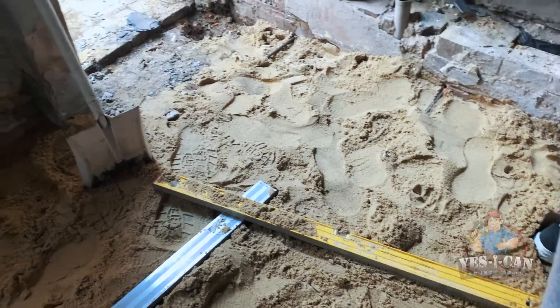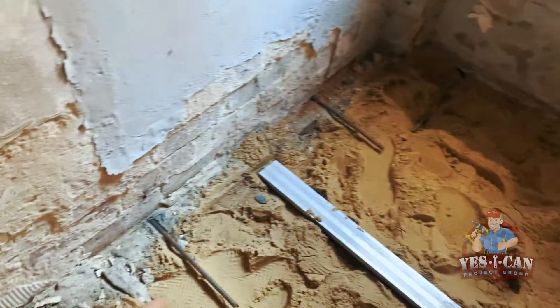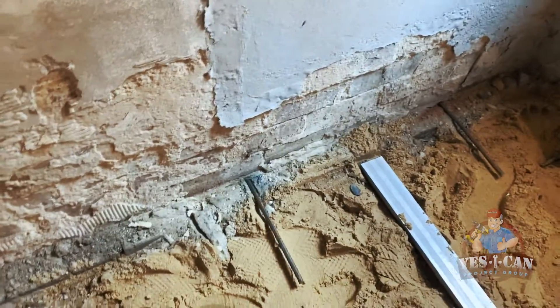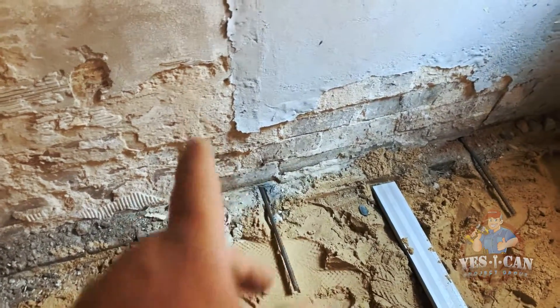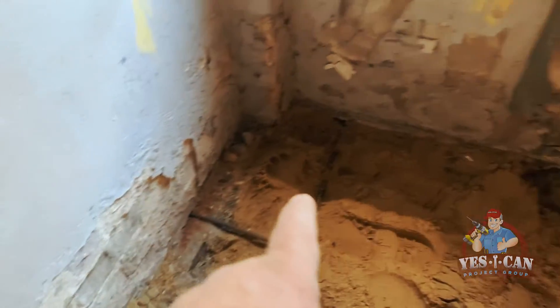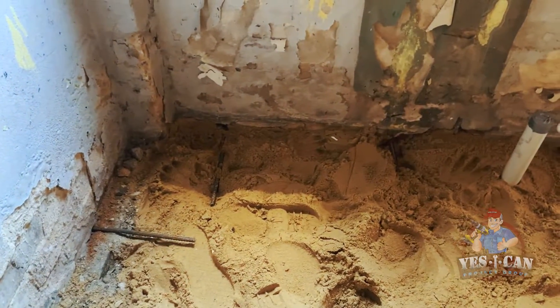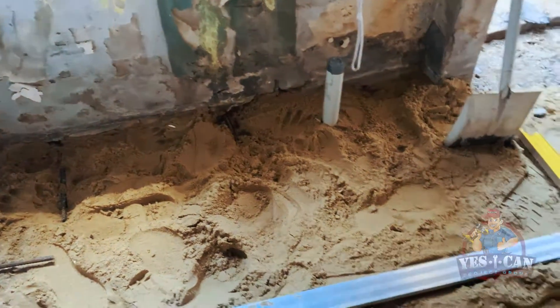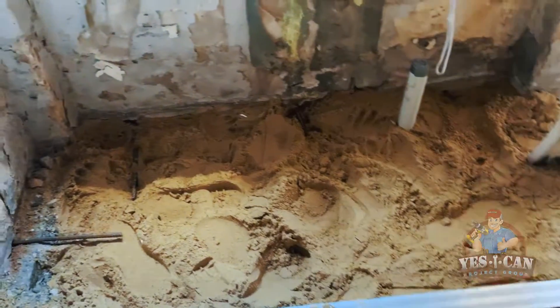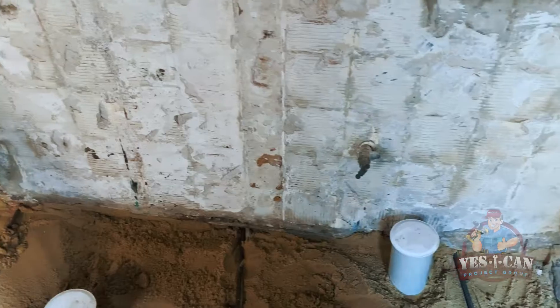Alright guys, so this is the floor. We're putting a layer of sand in that we're compacting down and screeding to a flat level. What we've done is we've used some 12mm rebar. We've drilled holes into the walls — super tight holes — and we'll pin them straight into the walls. Then we'll tie them to the mesh that's going to go on the floor. So all the way around, we're tying it all to the steel mesh, so all the floor will be tied in with the walls.